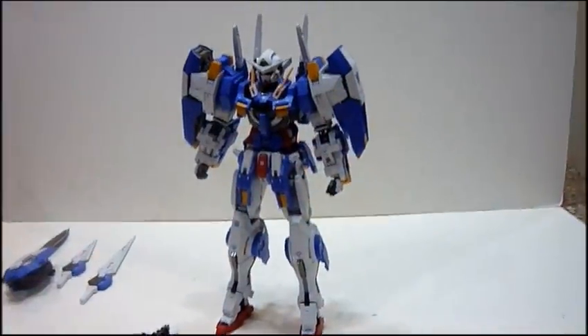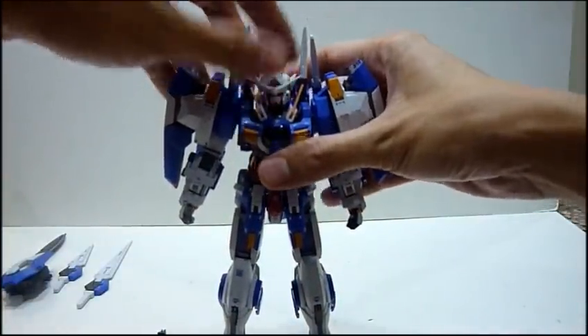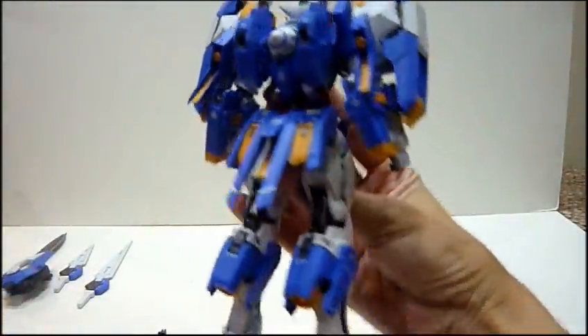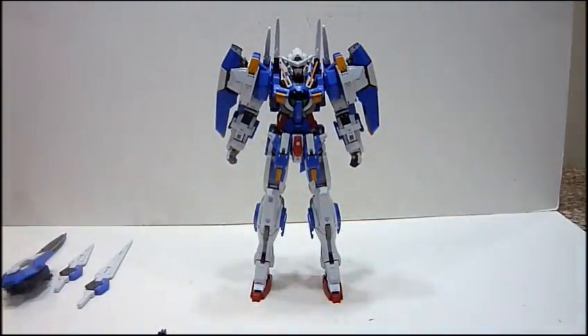So basically this is Avalanche Exia — he is done. Let me just align him nicely. So before putting on all the extra swords and blades, this is how it's going to look. Really awesome, really cool — a nice pose. Really breathtaking robot. Looks really like an armored-up Exia.